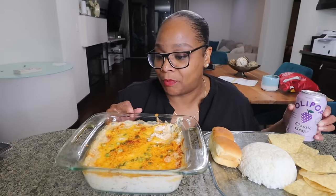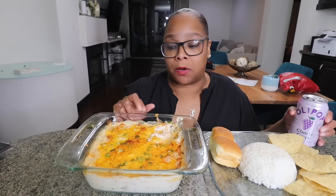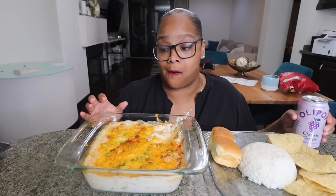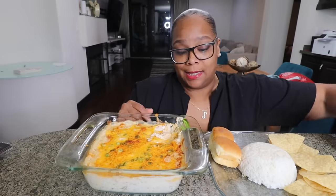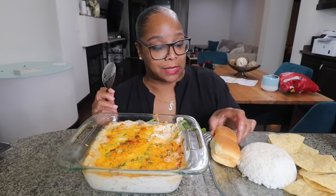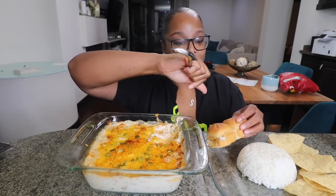That is amazing. I decided to do this today because me and Tasha are gonna be recording tomorrow — I thought she probably would hate this so I was like let me just do this on my own. But you know what, I think she might like this. Oh wow, this is really good. Let's do the rice next.